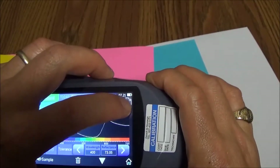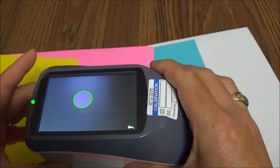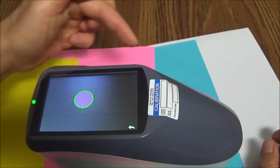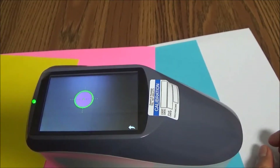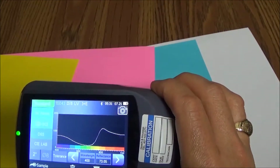One other interesting feature built into this unit is that you can take a look at what you're measuring through the little camera. You press the camera icon and it shows you what's being sampled. And that's our spectrophotometer.